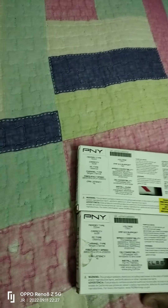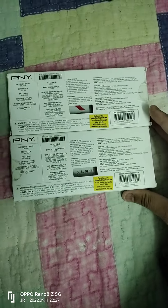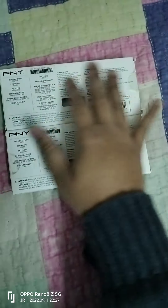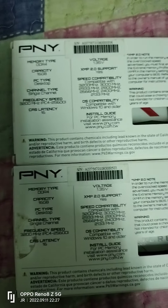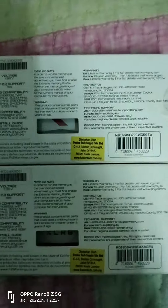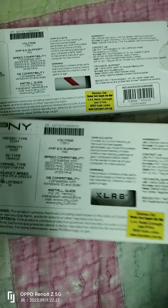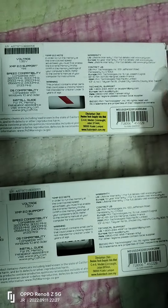Now we look at the back. Sorry for the lighting. You can see here the information about the RAM on this box.